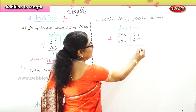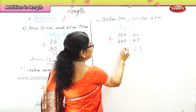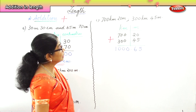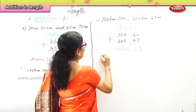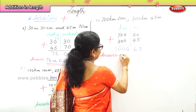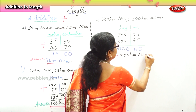Now let's add: 0 plus 5 is 5, 2 plus 4 is 6, 0 plus 0 is 0, 0 plus 0 is 0, and 7 plus 3 is 10. So we have 1000 kilometers and 65 meters. Our answer is 1000 kilometers and 65 meters.